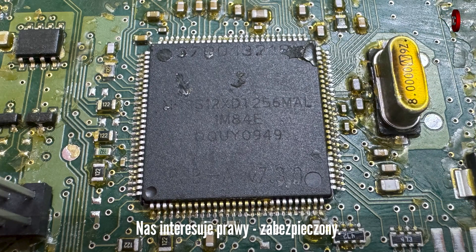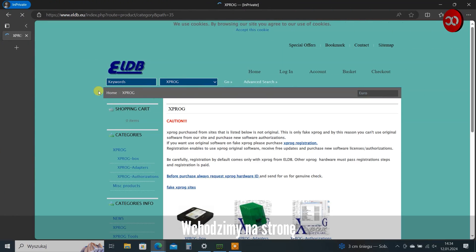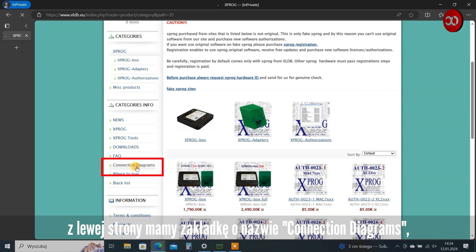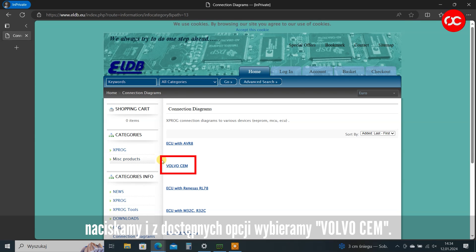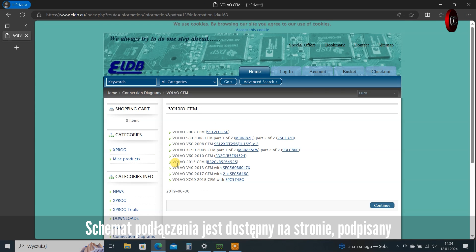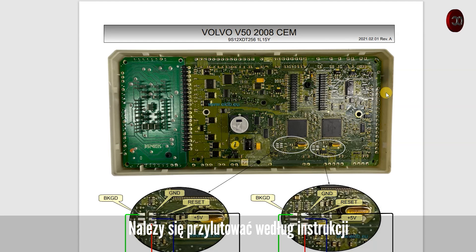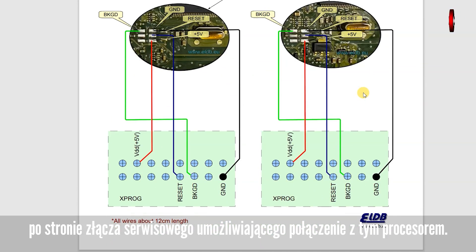We are interested in the right one, which is secured. Go to www.eldb.eu — on the left there is a tab called Connection Diagrams; press it and select Volvo CEM from the available options. The connection diagram is available on the website, signed Volvo V52008CEM9S12XDT256-1L15Y-X2. You need to solder it according to the instructions on the side of the service connector enabling connection to this processor.